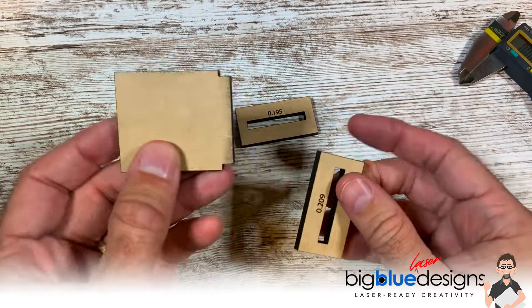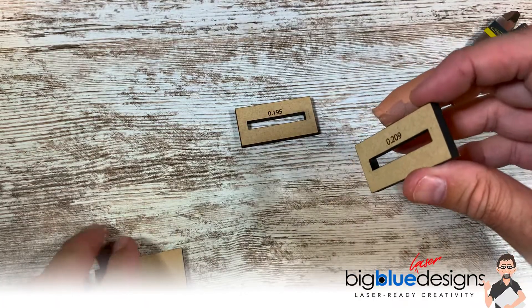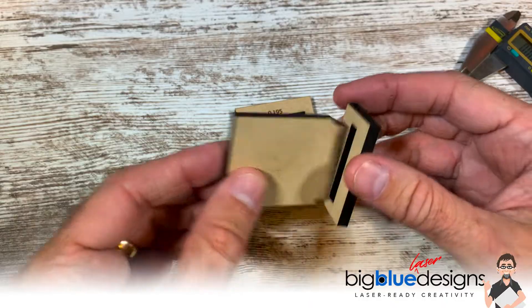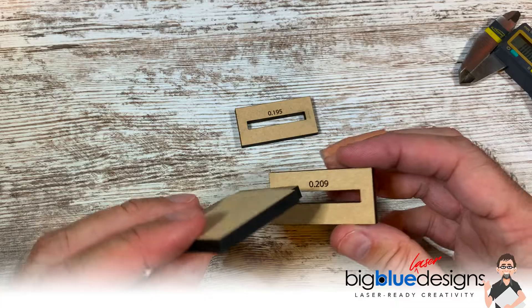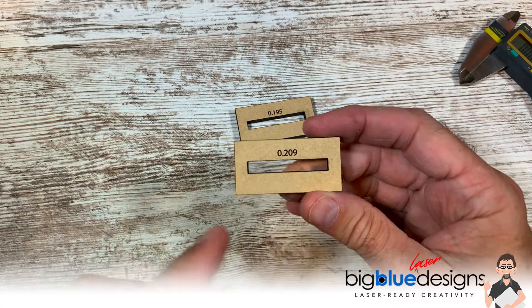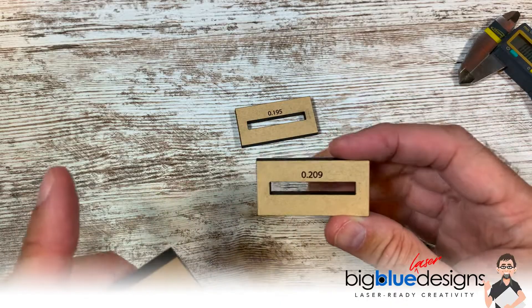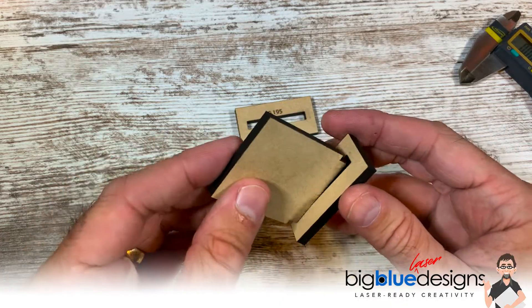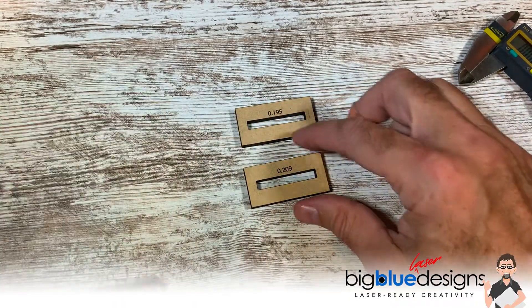Check this out. If I take this tab and I put it in here, it fits just fine, but it fits very loosely. And the reason it fits loosely is because of kerf — because the laser removes material when it cuts. So when I cut that at exactly the right size for this tab, it added an additional approximately 0.01 to the size. So it's really loose. Technically it works, but it's extremely loose.